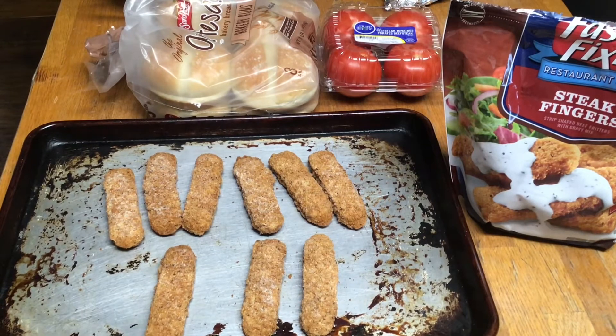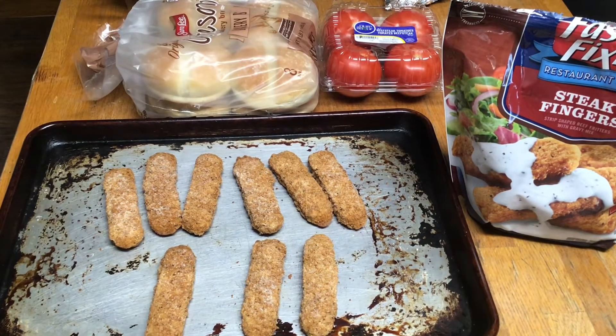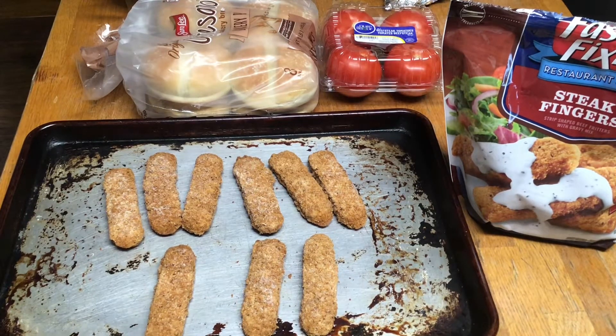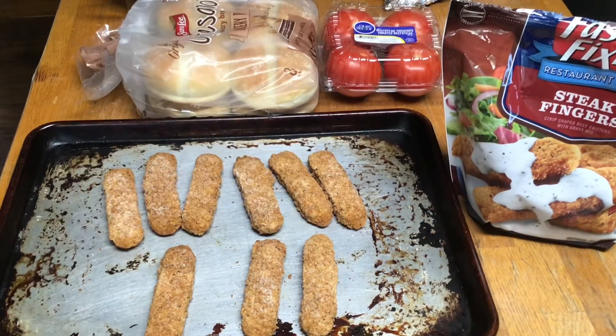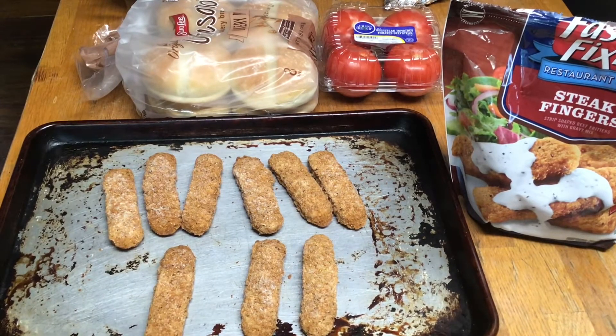I got my little steak fingers. I'm going to put them in the oven. I got me some pretty nice little buns right there, Sara Lee buns. Got my tomatoes. And I got some lettuce in the fridge, I think. Gonna make me a little sandwich. Maybe put a slice of cheese on there.